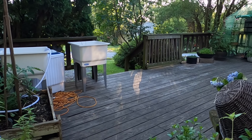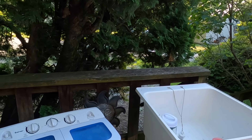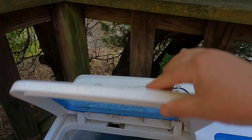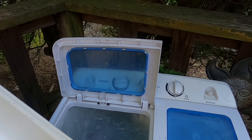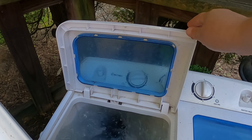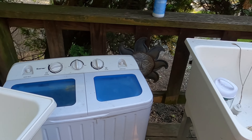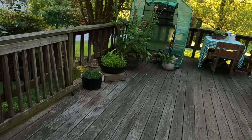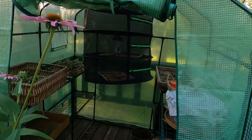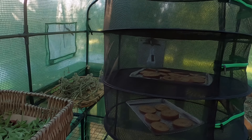I get dressed, get my bed made, let the chickens out, and I always start a load of laundry. I do my laundry every single day so I don't have too much at one time. I also have some apples drying and lots of herbs.